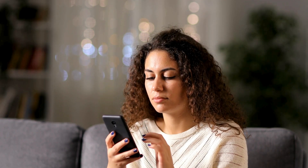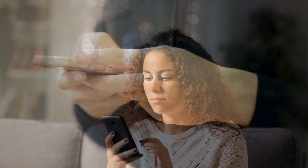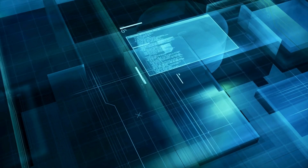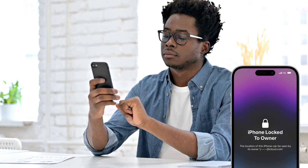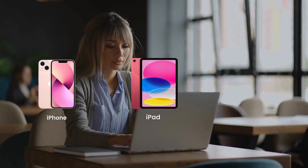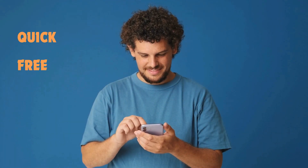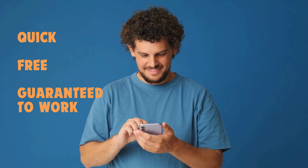Hey there, it's Elliot. Ever found yourself locked out of your iPhone or iPad because of that annoying iCloud activation lock? Maybe you've even thought about using some sketchy service or software that claims to unlock it for you. Well, hold up. Before you go down that risky path, I've got some great news. In this video, I'm going to show you multiple legal and safe ways to remove the iPhone locked to owner message. These tricks work not only for iPhones, but also for iPads and Apple Watches. And the best part? They're quick, free, and guaranteed to work. So stick around and let's get started.